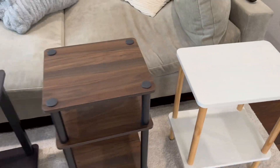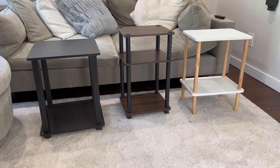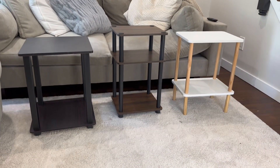All three are great end tables — they all have a different look and obviously differ in color. Quality is a little bit different on each one, but I think they're all great. It just depends on what exactly you're looking for and the materials you prefer.